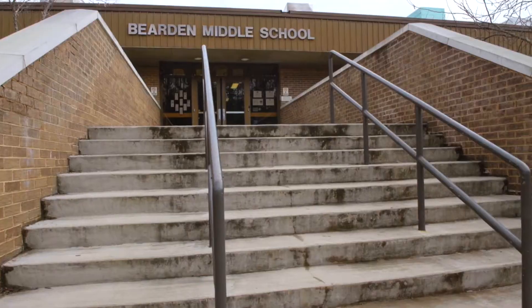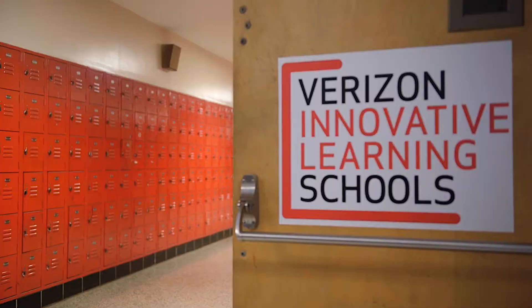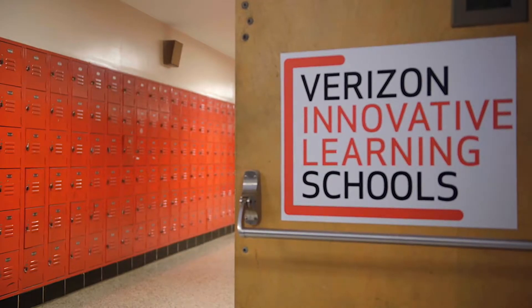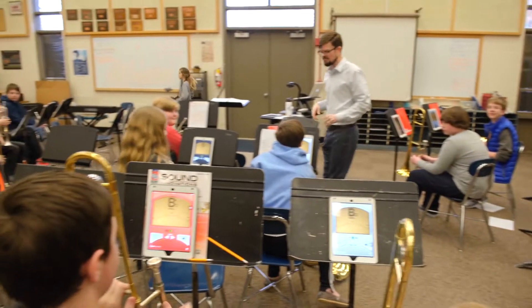It's making things a whole lot more exciting for the kids to get into. Like one example in our band classes, we used to give them little paper flashcards to identify the notes and to go through all that. But now we found an app that gives them a little quiz and puts up the notes on there.